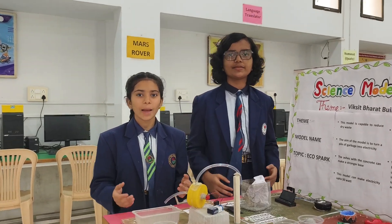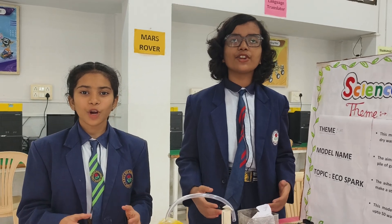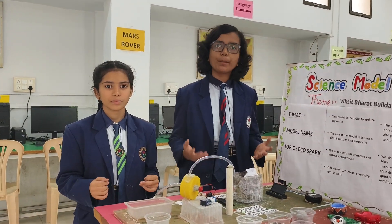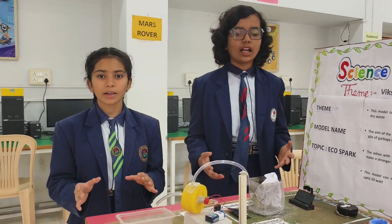Hello everyone, good morning. Myself, Vishal Vigarwal, and myself, Sarah Sulevanshi. We are from Nairu Mardi City Senior Secondary School, Buranpur. Our topic is Samarit Bhada, and our model name is Pico's Car.